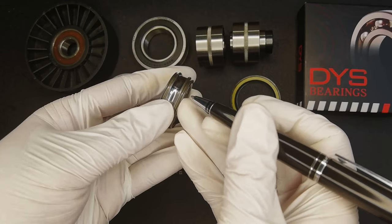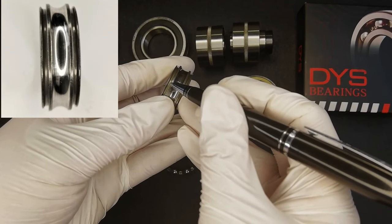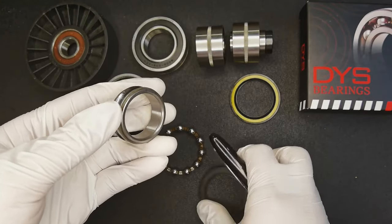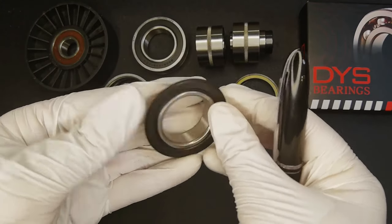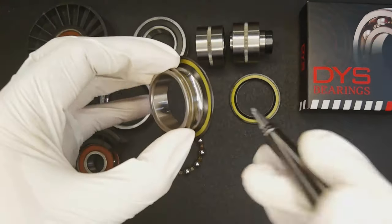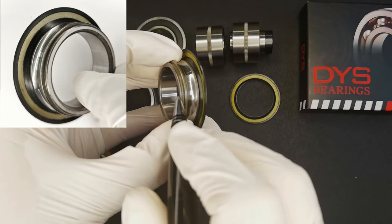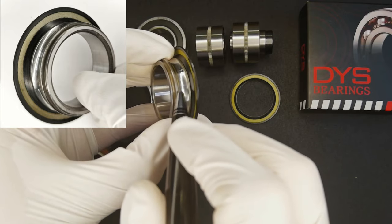We will require a sealing groove on both sides. What is the function of the sealing groove? When we press the sealing ring on, we can see that this place is wrapped inside, which can effectively prevent grease from leaking out.